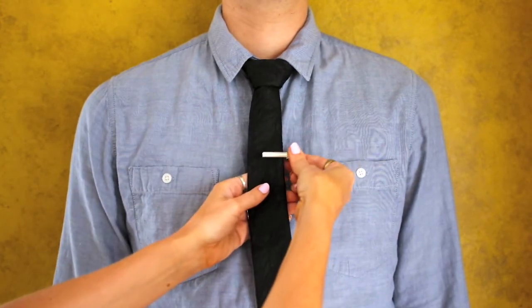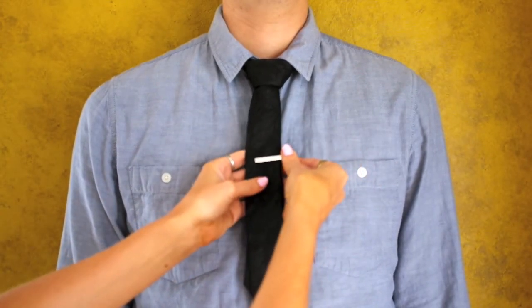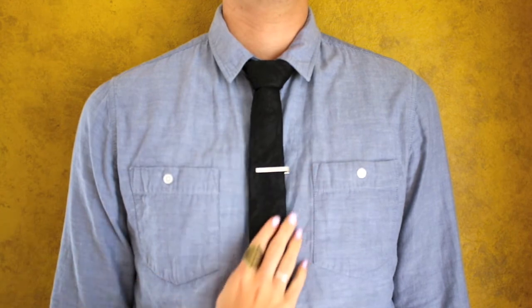Then secure it with a tie clip. And then you're done.